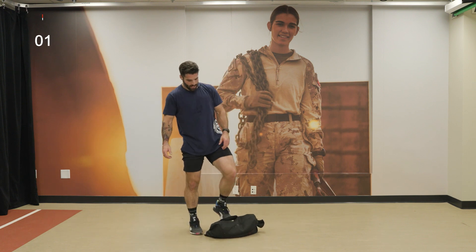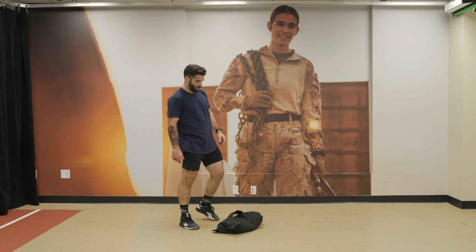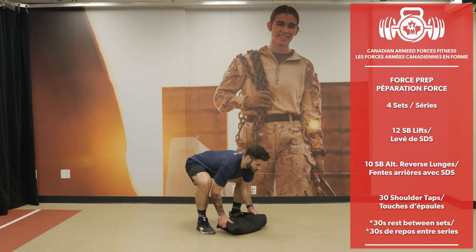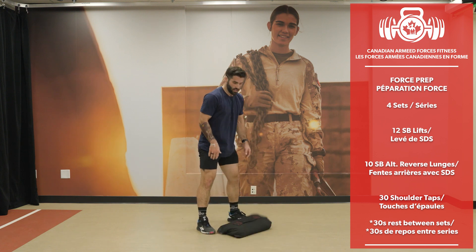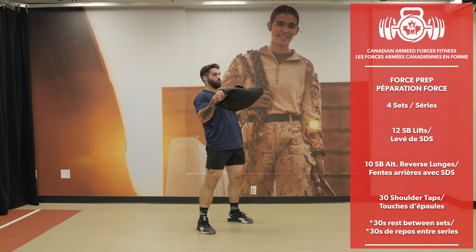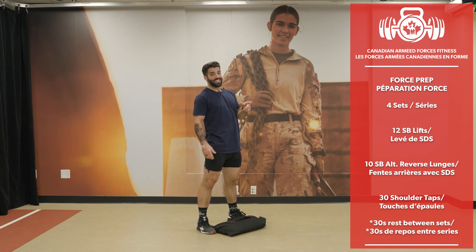Alright everyone — Part 2, Round 1 starting in 3, 2, 1. Let's go. 12 sandbag lifts — using my hips. 12 reps completed.